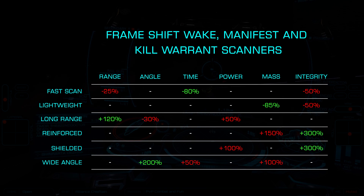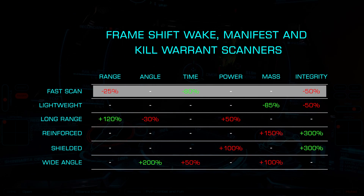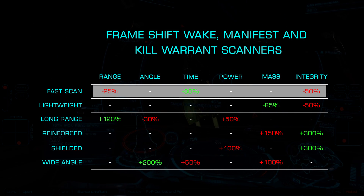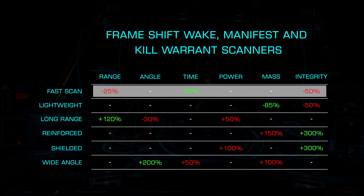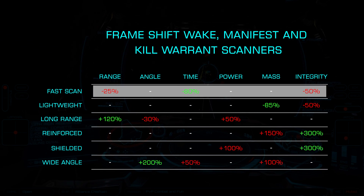Starting with fast scan, a common choice, the scan time is cut by 80% with a scan range cut of 25% and integrity loss of 50%. This can be a good choice for manifest scanners where getting data from your target quickly is critical.